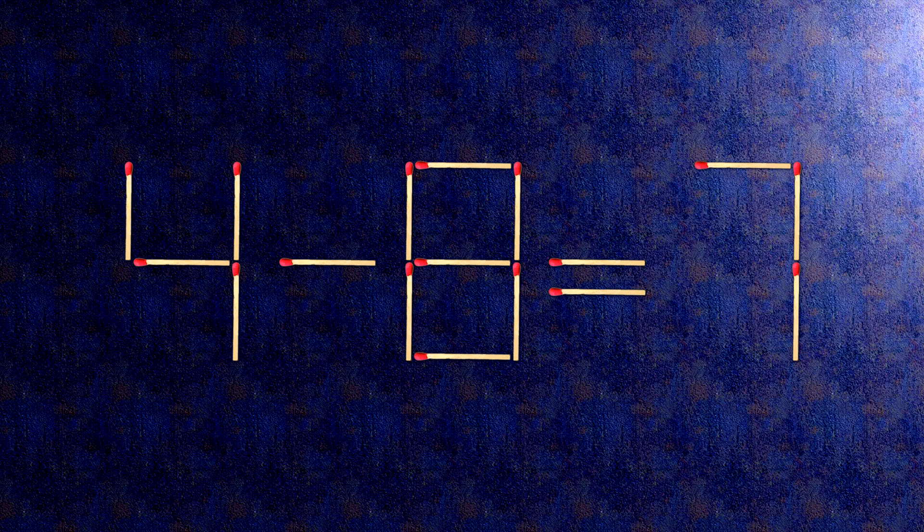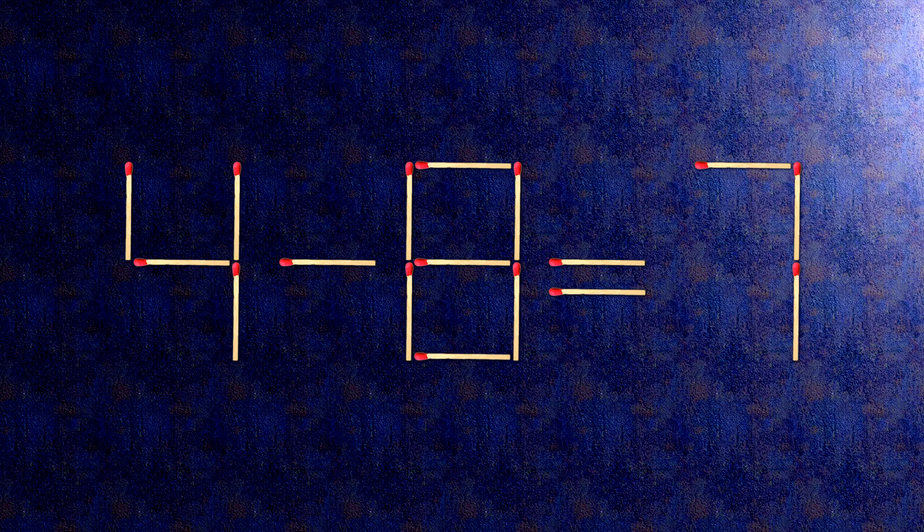How this puzzle is solved: all we need to do is move this match right here, and this match right here. Now when we check the condition, 9 minus 2 is 7.